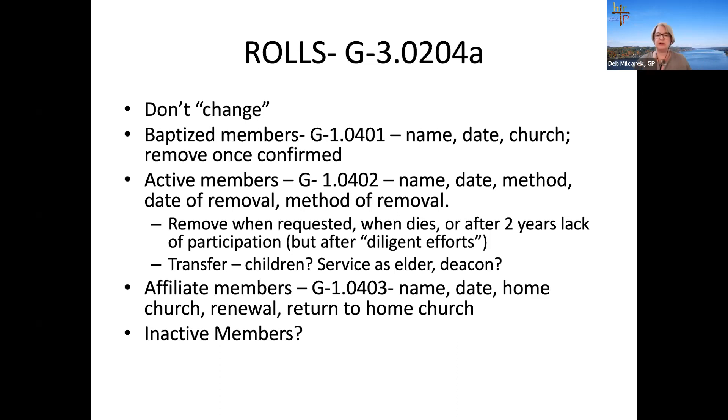If the roles have not been kept up, technically you are obligated to go back and reconstruct them as far back as you can — to the beginning of your congregation. That's not the answer anyone wants to hear, but it is the technical requirement.